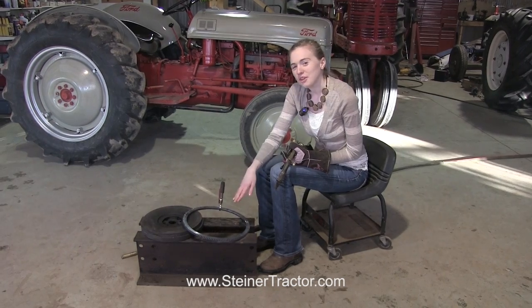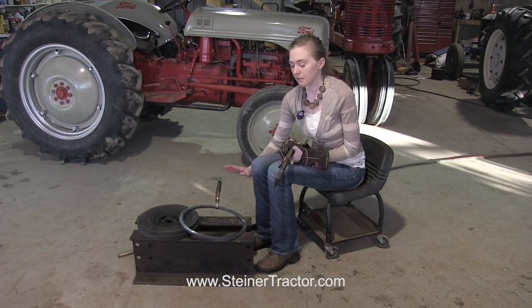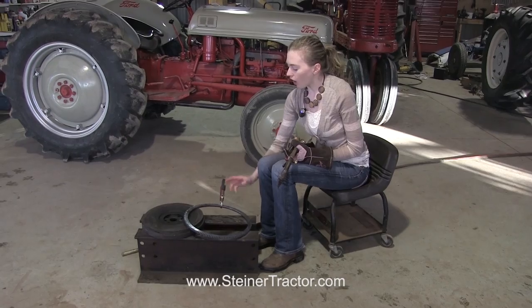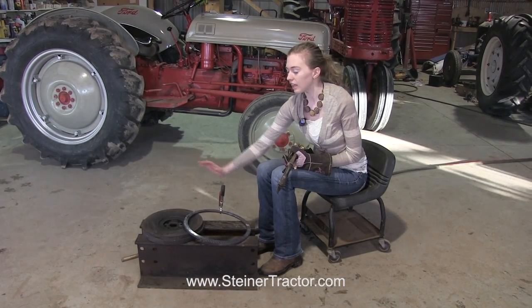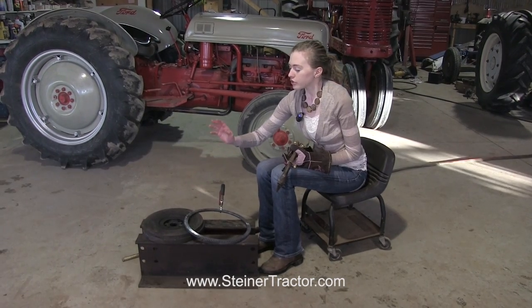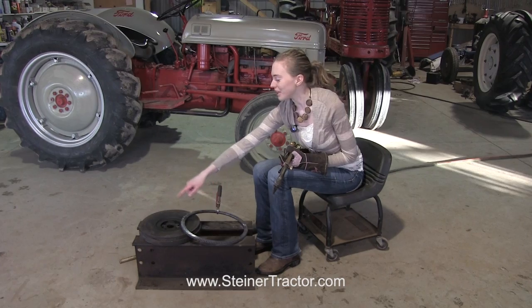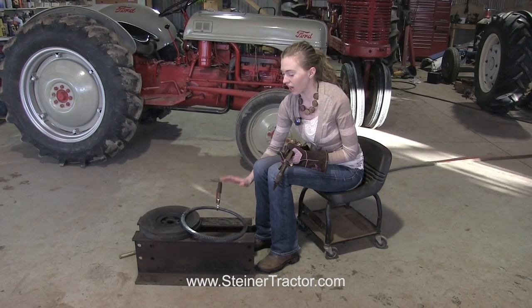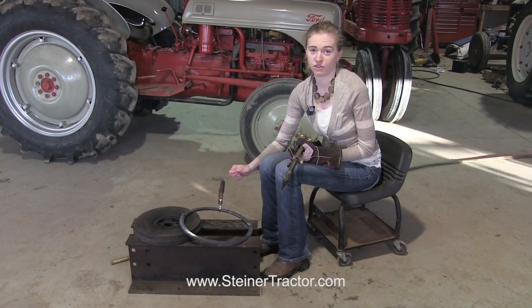We are ready to put the new ring gear onto the flywheel. I'm going to heat it up with my torch so that it's really hot and the metal can expand, and then we'll set it onto the flywheel. I have it off of the flywheel right now so that hopefully the ring gear can absorb most of the heat and not the flywheel. My sister Hannah is going to help me so that we can beat around very evenly while keeping the ring gear hot. It's a process that's tedious — you've got to keep it hot while you're doing it.